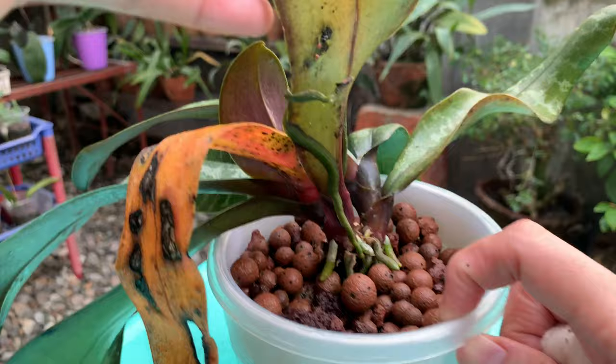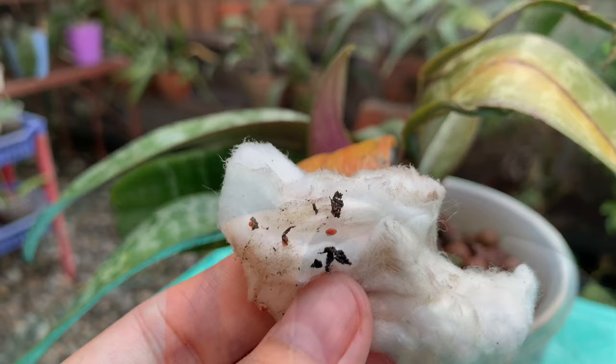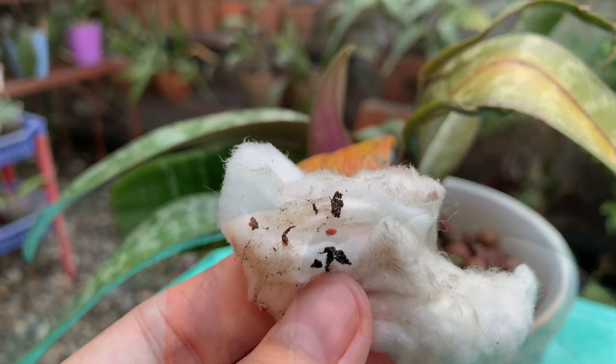Now let's take these mealybugs off the leaf and aerial root. After this, I'm going to flush and wash out the pot and the media with water. And here are the dead mealybugs that damaged those leaves. I hope you like this video — please subscribe. Thank you for watching. Paalam, see you in my next video!